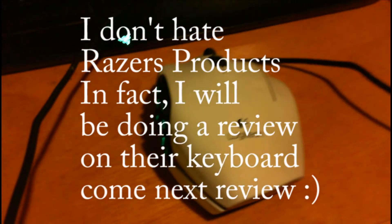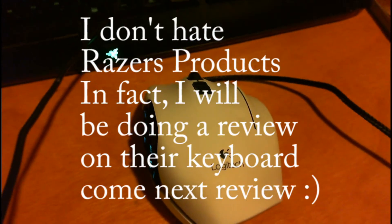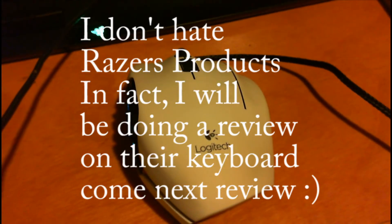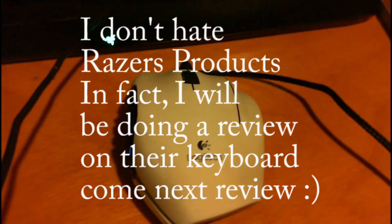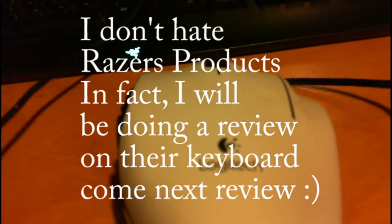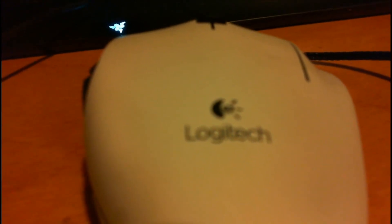All in all, I love this mouse a lot. They did a lot of good things with it, and I just want to say good job, Logitech — you made a really awesome mouse. I just wish I got it in black, because white — eh, it's okay. But that's all I have for today, guys. I hope you enjoyed this video, and if you have any other questions please ask me. I will respond as soon as possible. I hope you all have a good day. Peace!